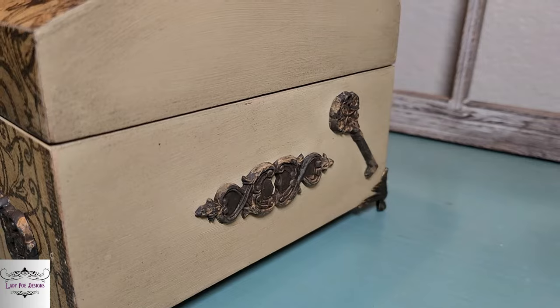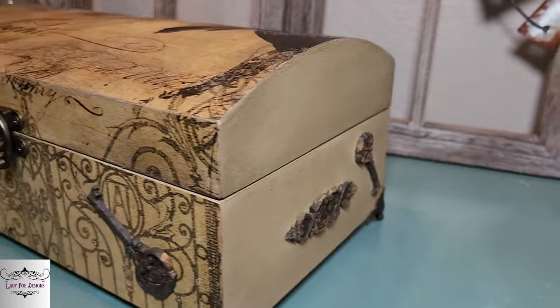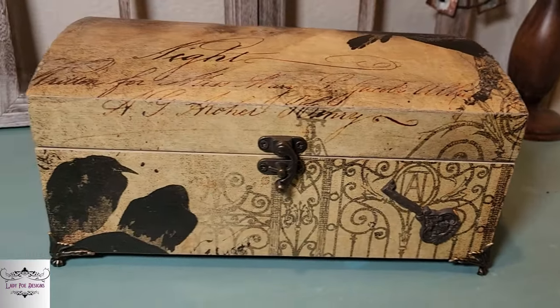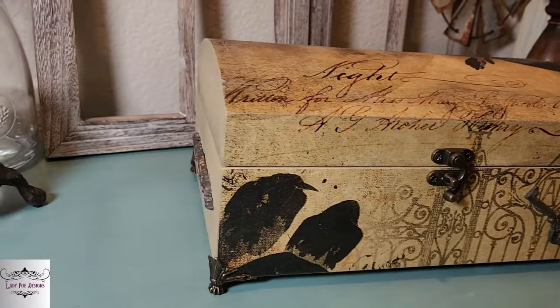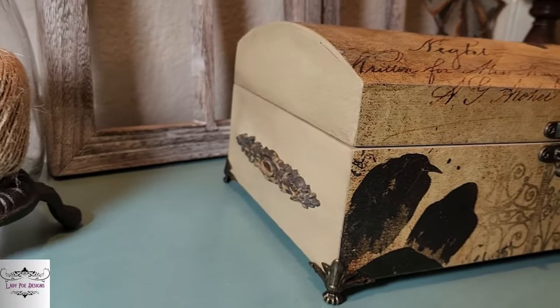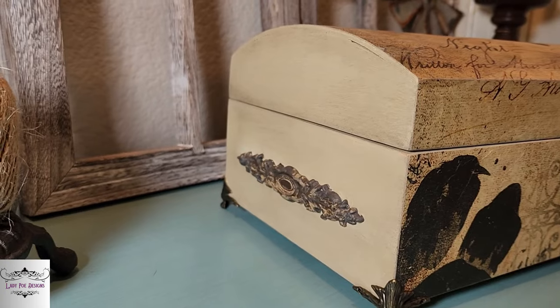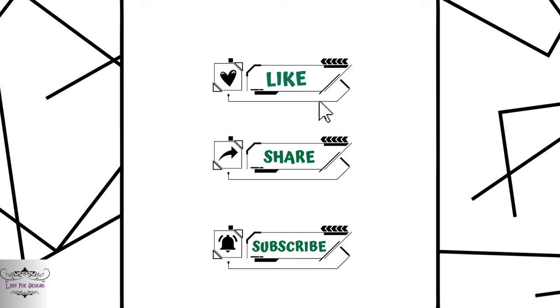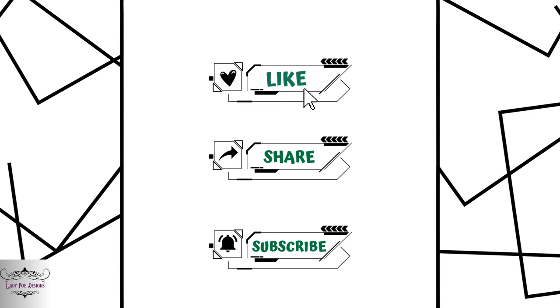Let me know your thoughts in the comments below — which one was your favorite — and if y'all have any other techniques you'd like me to try, let me know. Remember to like, comment, share, hit that subscribe button, and as always — you are beautiful and you can do hard things. Bye guys!